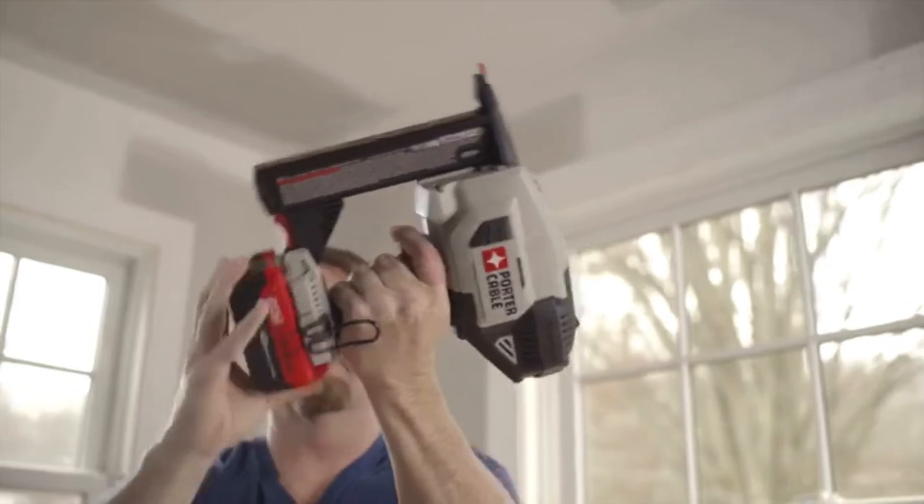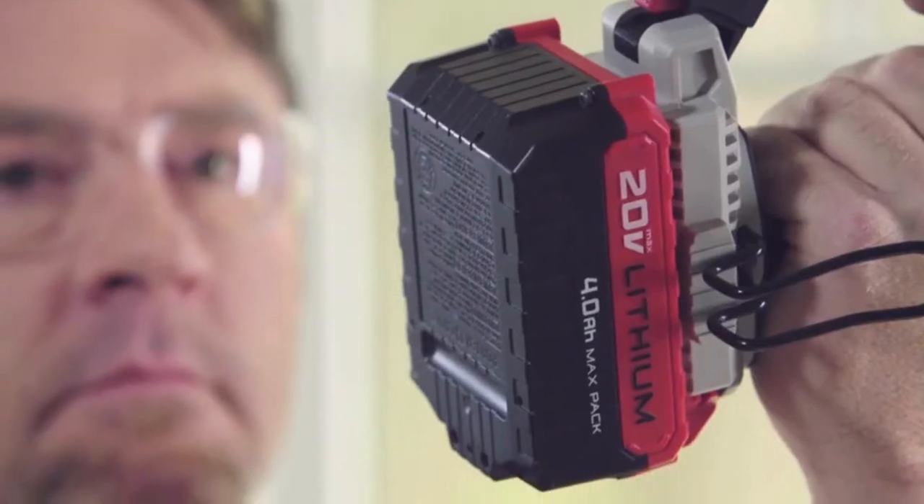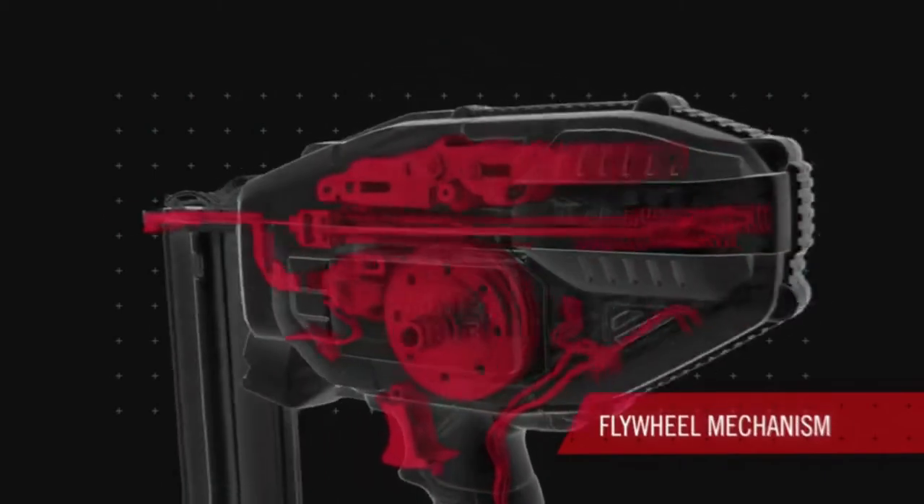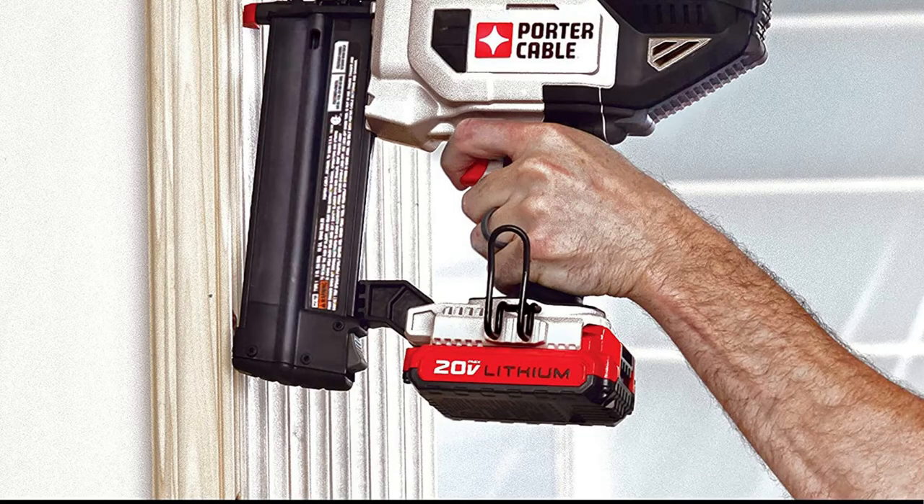This Porter Cable Brad Nailer is perfect for a variety of applications, such as cabinets, baseboards, doors, and more. The tool-free depth adjustment feature allows you to control the depth of the drive for each application.